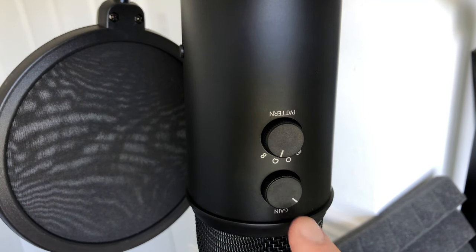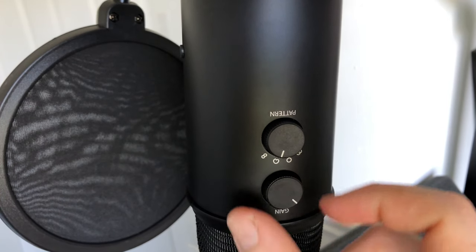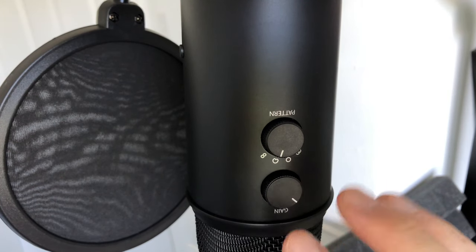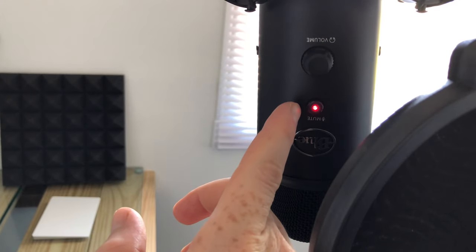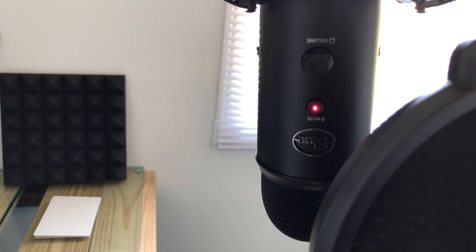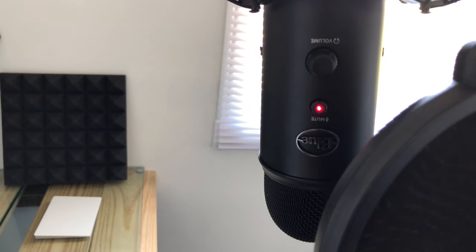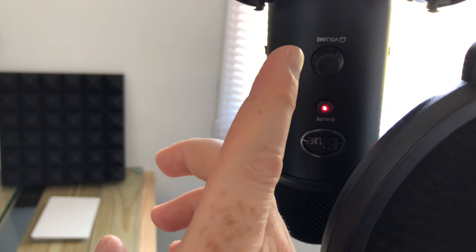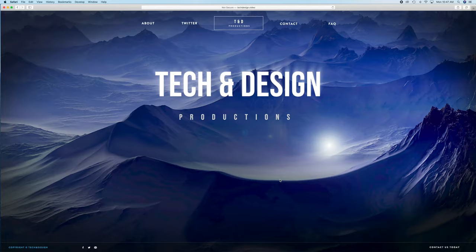For most of you doing a podcast, gaming, or anything like that, the cardioid setting will be your setup. Gain is something you have to play around with to see how much you want — for me it's about there, that level is good enough. If the light is blinking, it's muted. Right now it's red, which means it's on and working. The volume knob is just for your headset — you can plug headphones in and adjust from there.